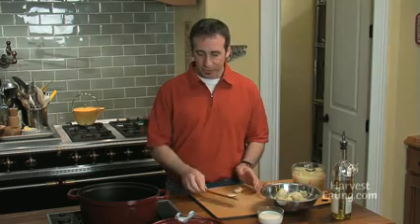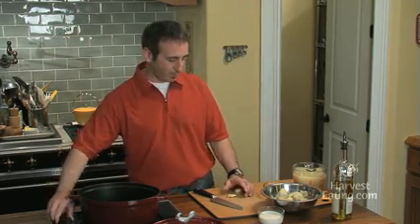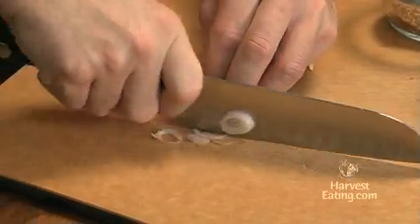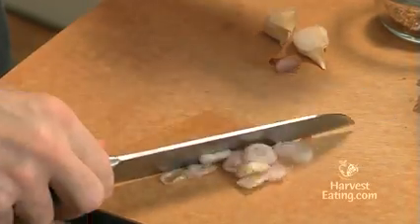First thing we need to do, we've got a heavy bottom pan here. We're going to turn on the heat, and then we're going to slice up really quick two cloves of garlic and a little shallot. This is going to be a pureed soup, so we just need little slices of this shallot, nothing fancy.